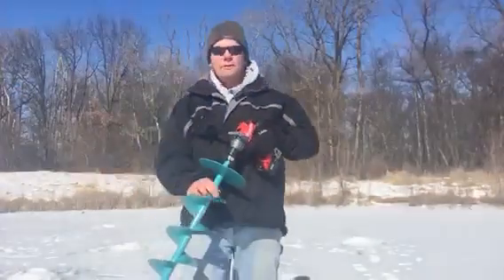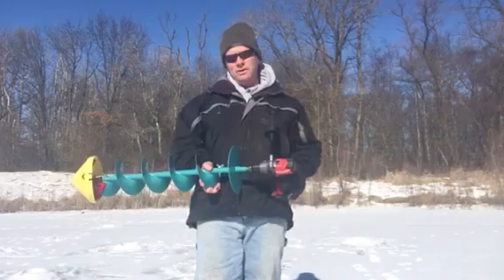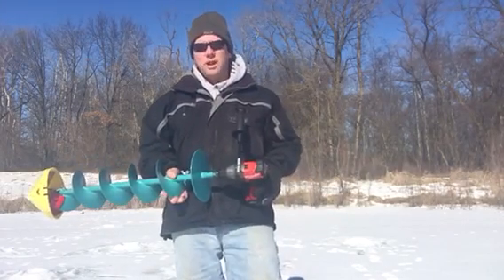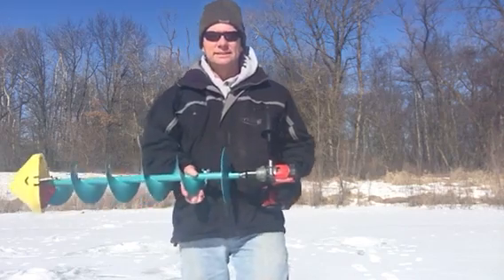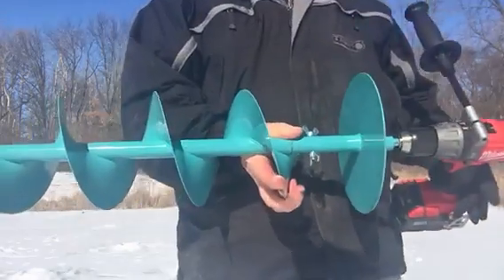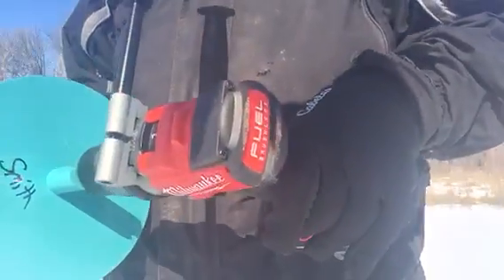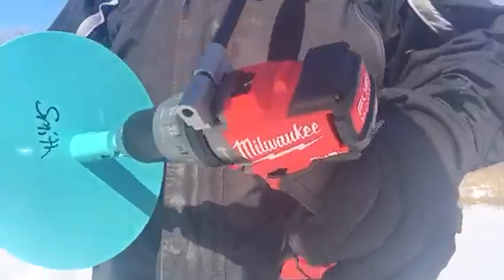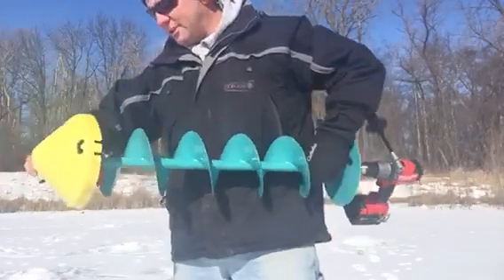February 12, 2016, and I wanted to show you probably the most awesome hole drilling machine ever made. We got a Nils 8-inch auger and a Milwaukee 2704 hammer drill with the handle. This thing is plain awesome — drills holes like you wouldn't believe.